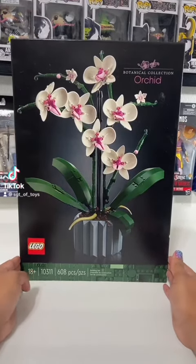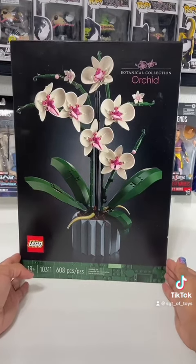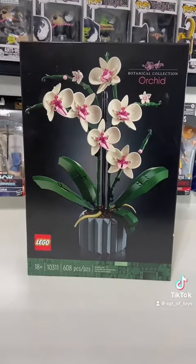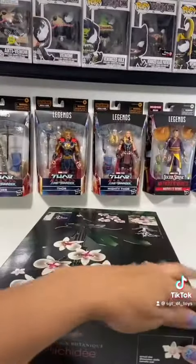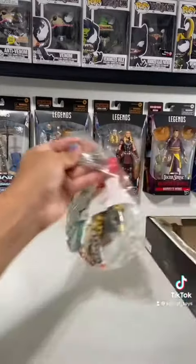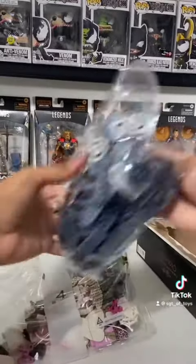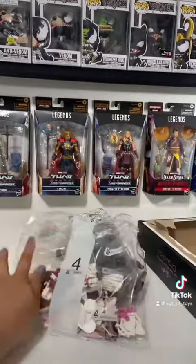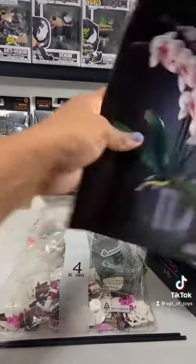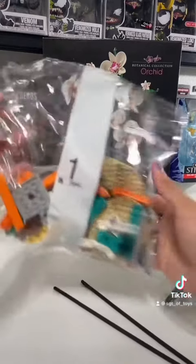It's time to do our orchids Lego set. We just finished the succulents one in my previous videos, so it's time to move on to this one. We have four bags to complete for this one, so let's start off with bag number one.